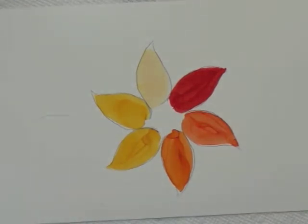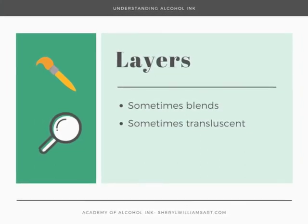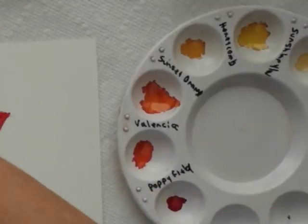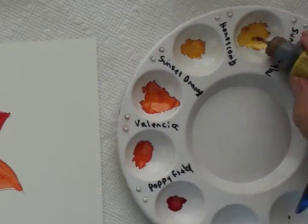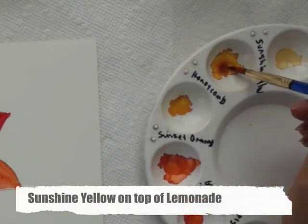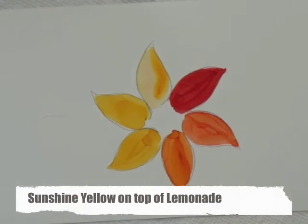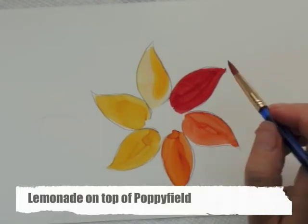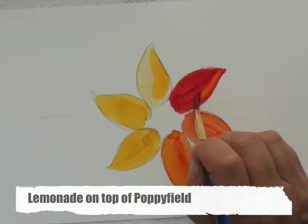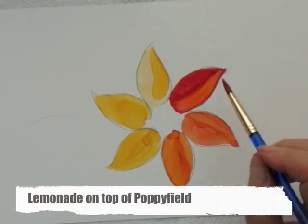Another thing that's really fun to do, since we have these colors, is to actually put on some layers. Let's take our lemonade and add a little bit of sunshine yellow on top of it — I'll just do half so that you can see it. Now you've got the yellow color mixing with the red.